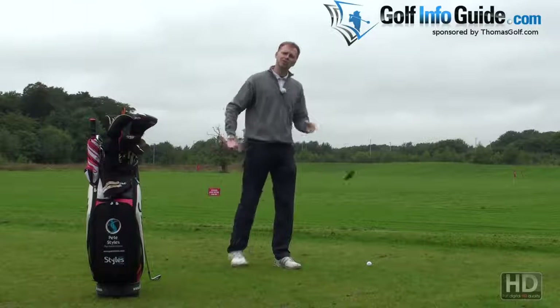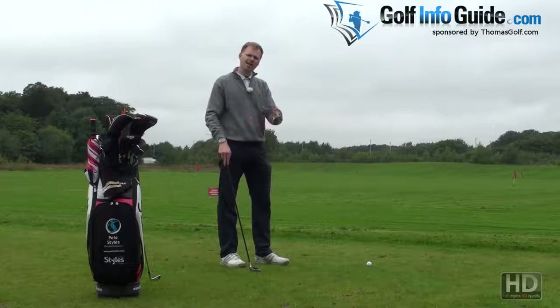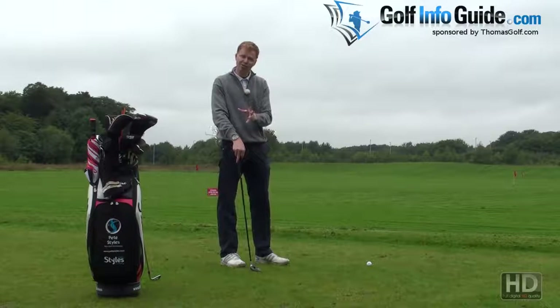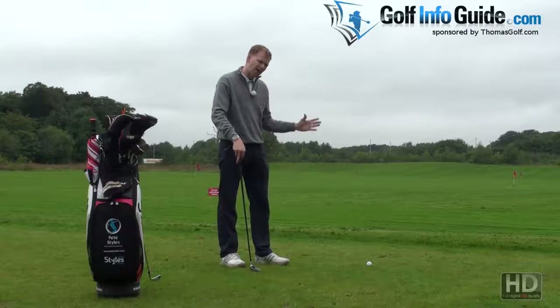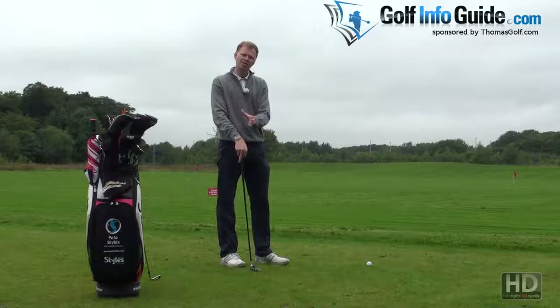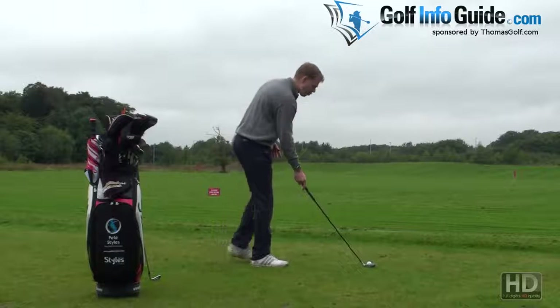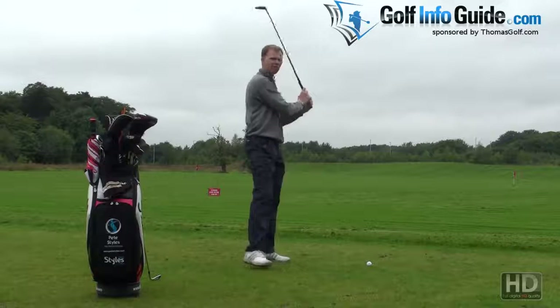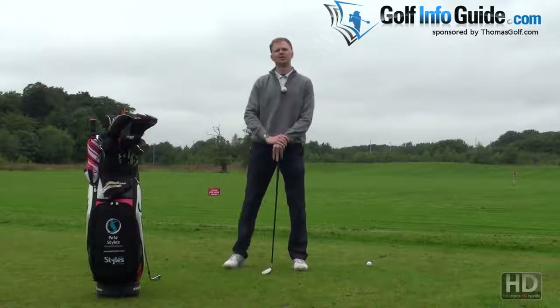So if you've been struggling with your mid to short irons, but really getting on quite nicely with your longer irons and particularly your hybrid golf clubs, a possible change would be to put hybrid golf clubs throughout the bag into the mid irons, into the short irons, and then use the extra wide profile head of your hybrid golf club to give you super confidence all the way through your short irons.